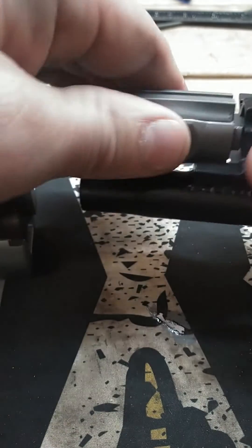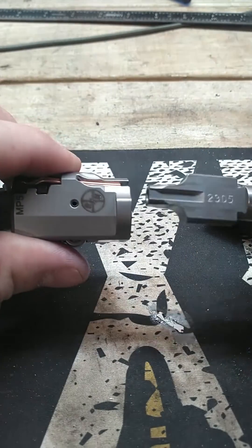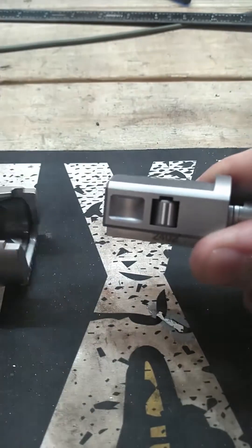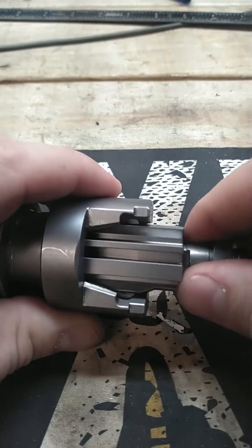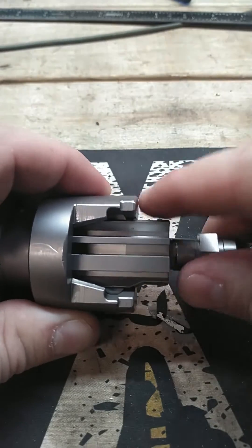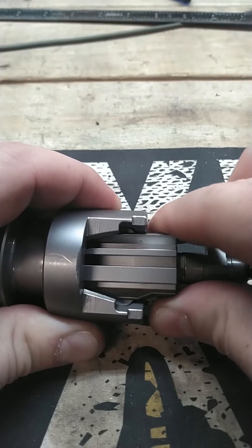On the MP5 bolt, you have your locking piece — the angled surfaces push out on the roller bearings. And if it stops too late, or basically if that bolt is too far in there, then there isn't going to be any outward pressure on those roller bearings.